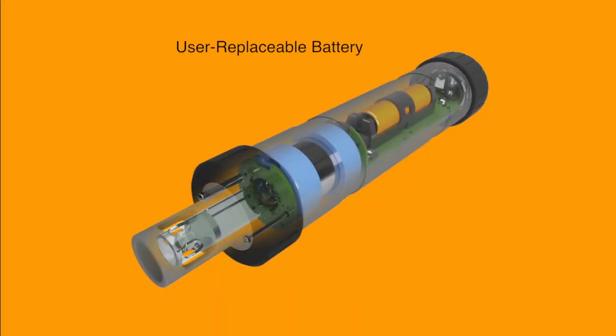The logger features a user-replaceable AA battery and our unique battery-saving water detect system. When enabled, this feature controls when the logger advertises its Bluetooth signal by detecting the presence and absence of water around the logger. The logger also features a user-replaceable plastic-bodied potentiometric pH electrode with double-cloth junctions and a gel electrolyte.